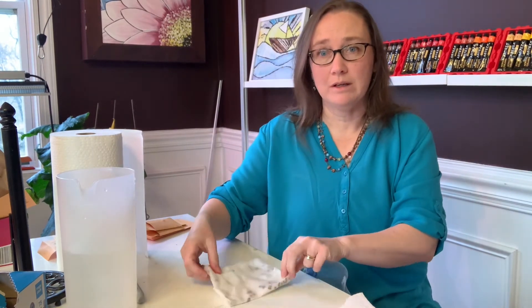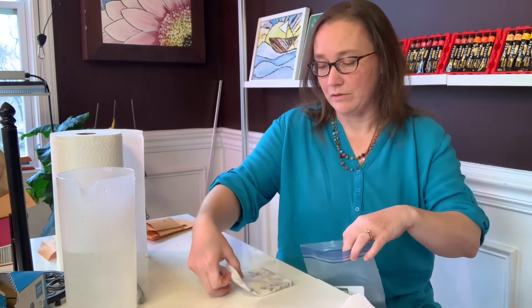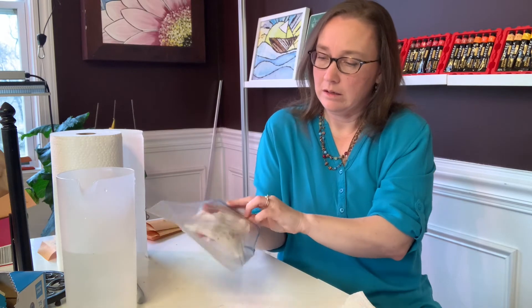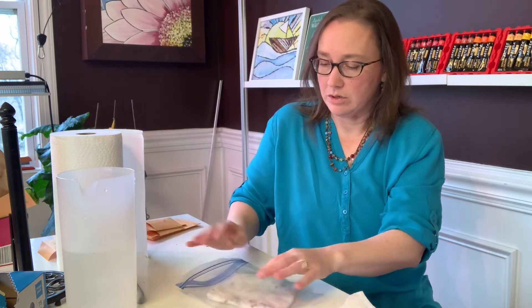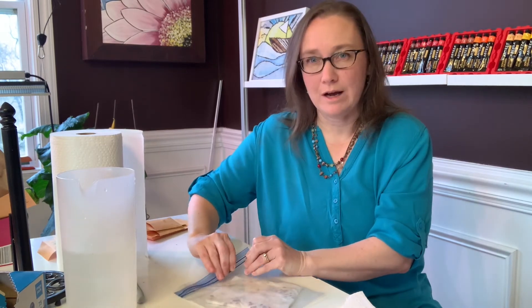Then I just fold my paper towel over so that the seeds don't fall out as I'm putting it into the baggie. I stick it in the bag and try to make sure it's still open as much as possible, then squeeze all the air out.